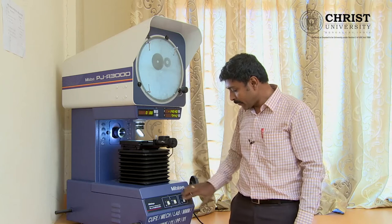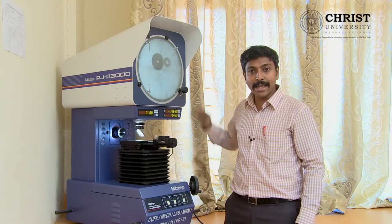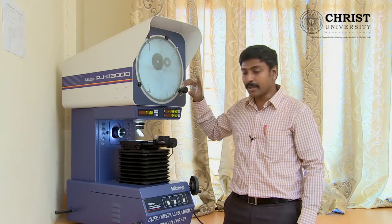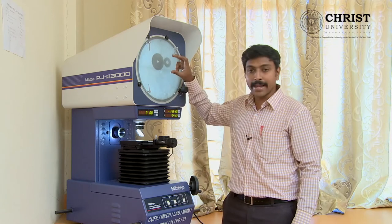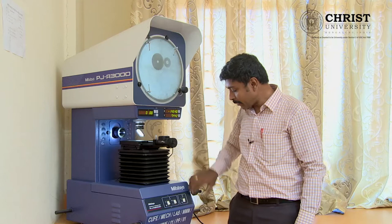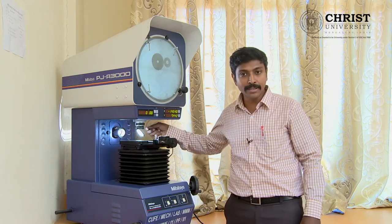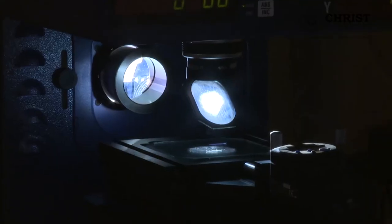After that, we have dim and bright light switches. When you dim it down, it will reduce the glare which will be directly meeting your eye. The other one is the high intensity bulb which will provide maximum information captured along your profile. The other one is the perpendicular light which will be coming at exactly 90 degrees of incidence.